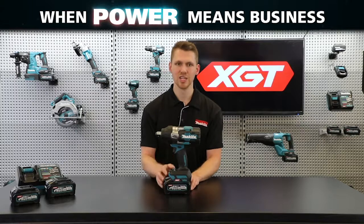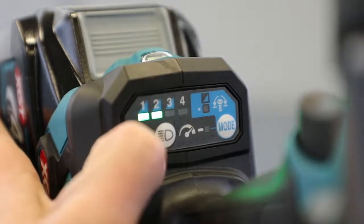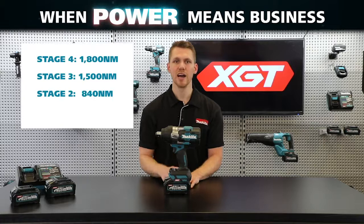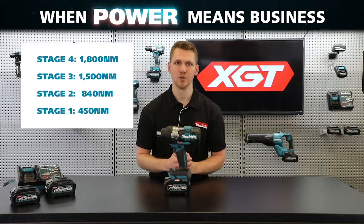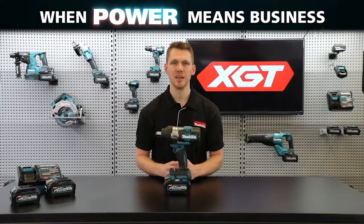the TW-001G provides 50% more power than the comparable 18-volt model. Additionally, if you need to rein in that power, there's a four-stage speed selector that will lower the speed, allowing you to achieve various levels of fastening torque. In stage 3 you'll get 1500 Newton meters, stage 2 — 840, and stage 1 — 450 Newton meters of fastening torque.